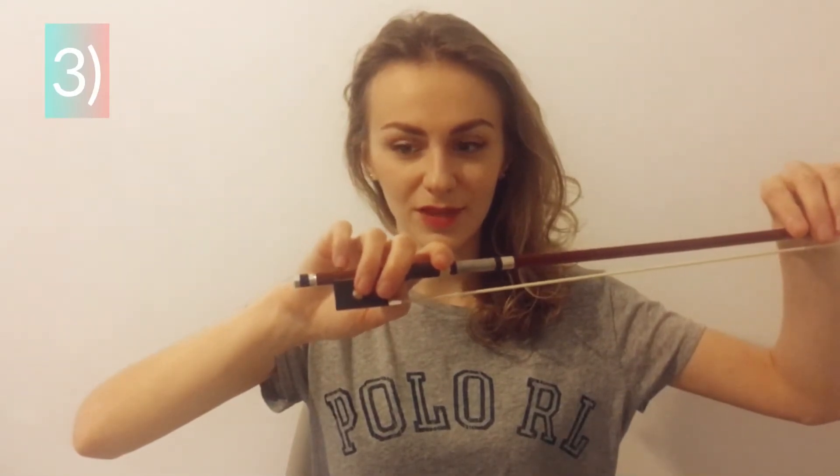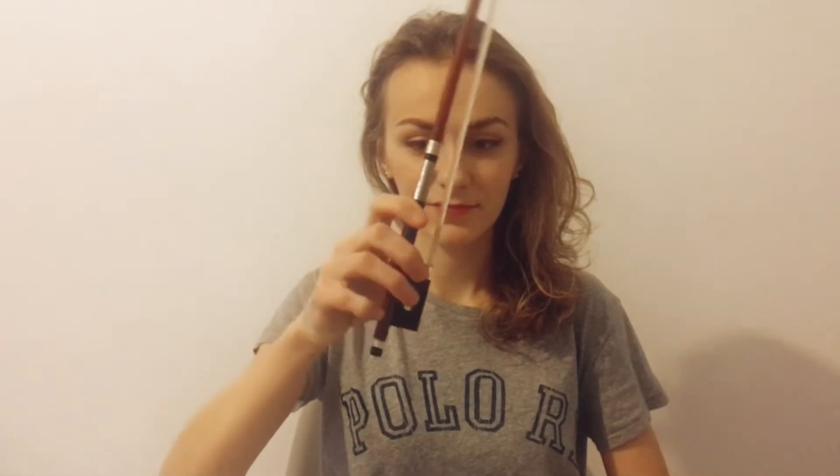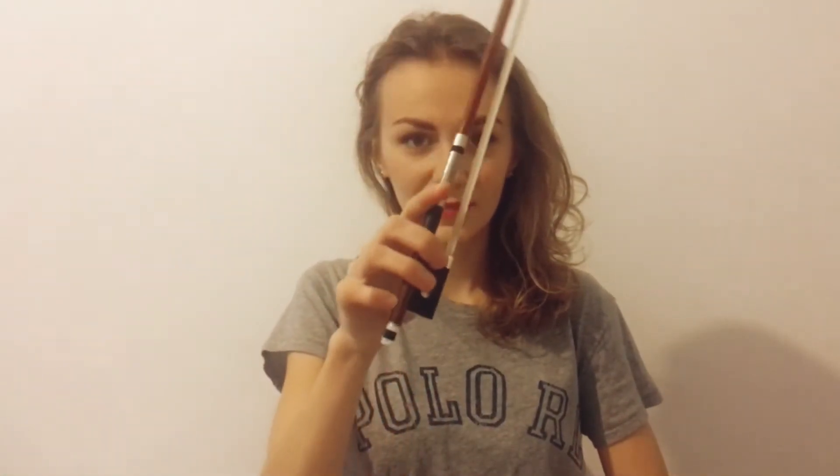Hold your bow and push your pinkie, and back.